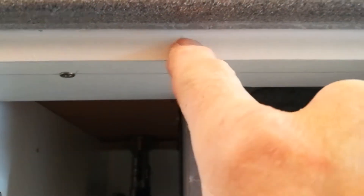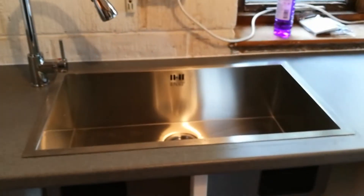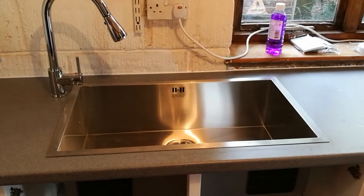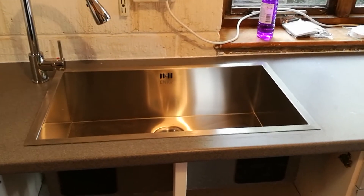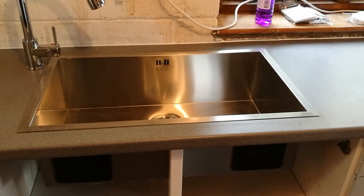So if any water runs off, it's not going to run in, which is an important thing. We have a sink and a tap. The sink is siliconed down, because I can't screw it down as it's not supposed to be used this way, but it works.